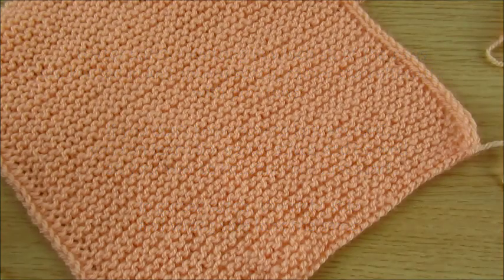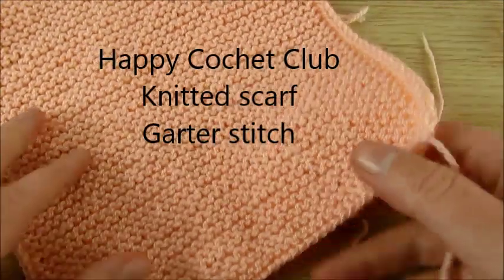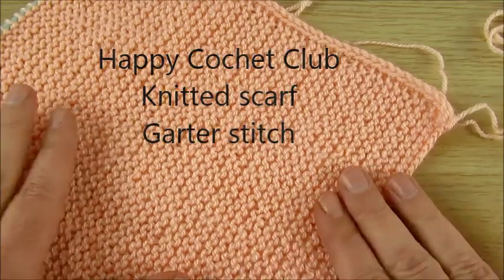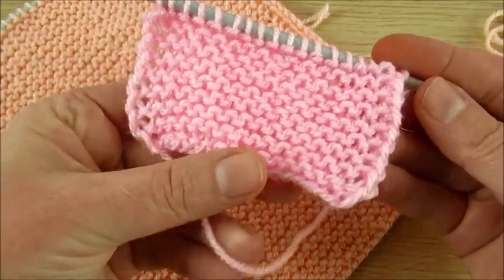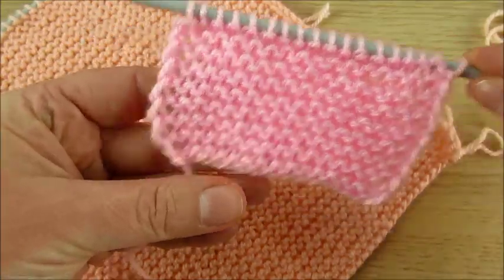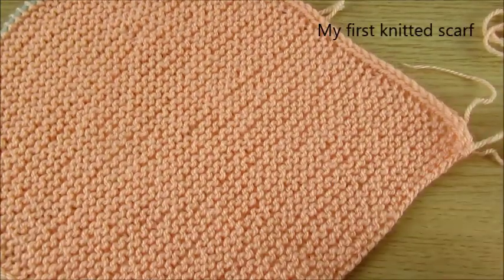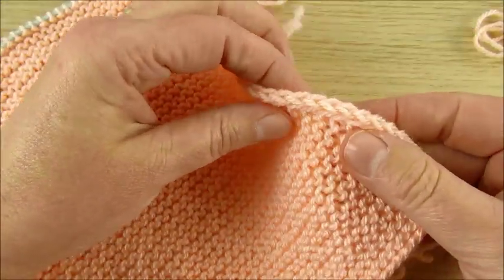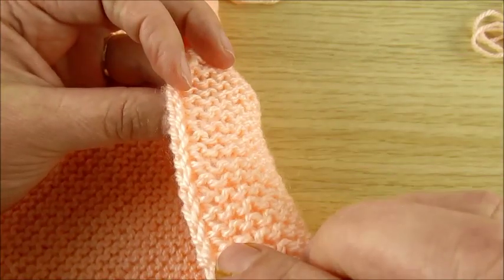Welcome to my channel Happy Crochet Club! Today we do not crochet but we will learn how to make our first scarf. We already learned how to make knit stitch and purl stitch and how we knit cast on stitches. Now we can make first bigger things like a scarf. Here it will be a little bit different from what we learned before because here I made a nice straight edge.